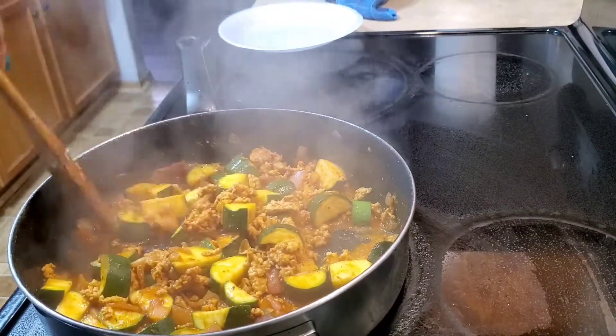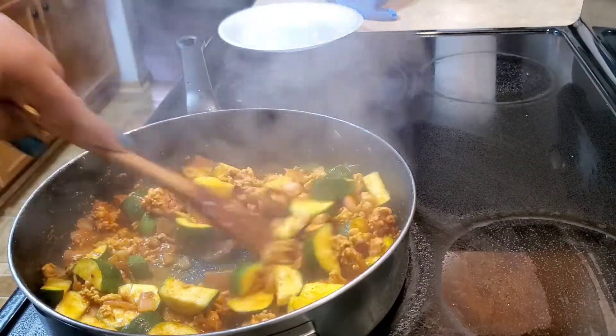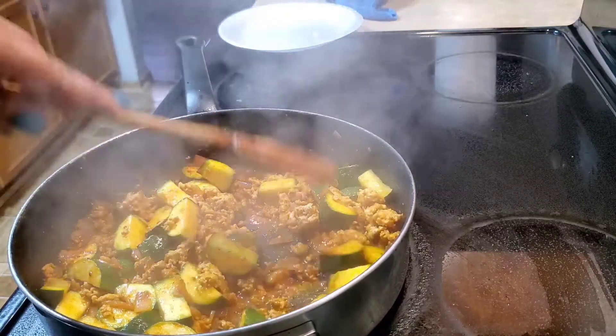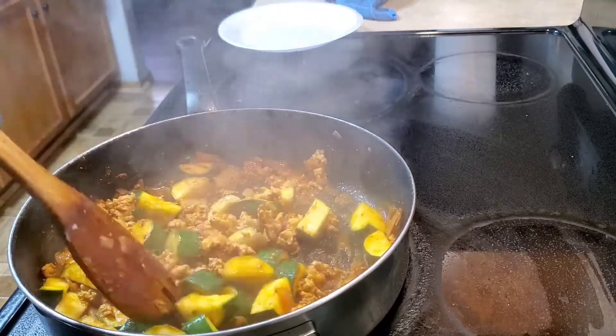Now we're just going to cook these until the vegetables soften up, the zucchini. And while this is happening, we're going to go ahead and prepare the garnish, which is the grape tomatoes and the lime. And then we'll come back and we will plate it up.